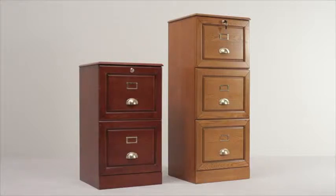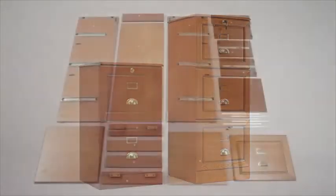These stylish filing cabinets will be a welcome addition to any home office. Available in two or three drawer models, in either a rich mahogany or warm oak finish, both of these products feature a unique patented no-tool system, making them ideal for quick and easy home assembly.